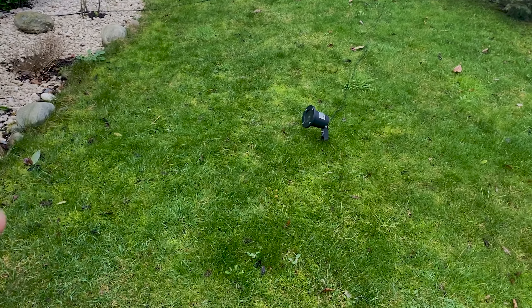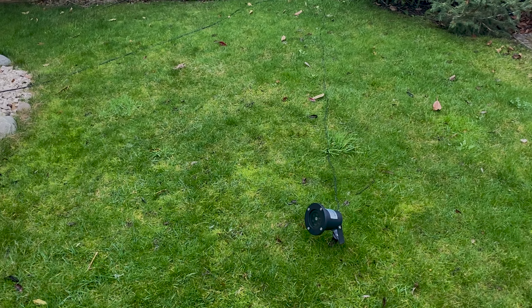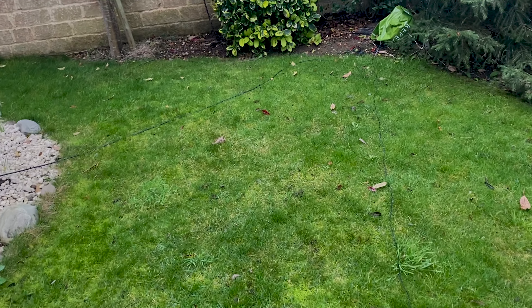Just looking around though, I will be advising the customer — as I did on my previous visit — to get a total moss killer down as soon as possible, and let's get this lawn scarified back end of February, early March. I'll spin this round so you can have a gander. You can see the moss kicking in — as we know, moss loves the damp, wet, overcast conditions.